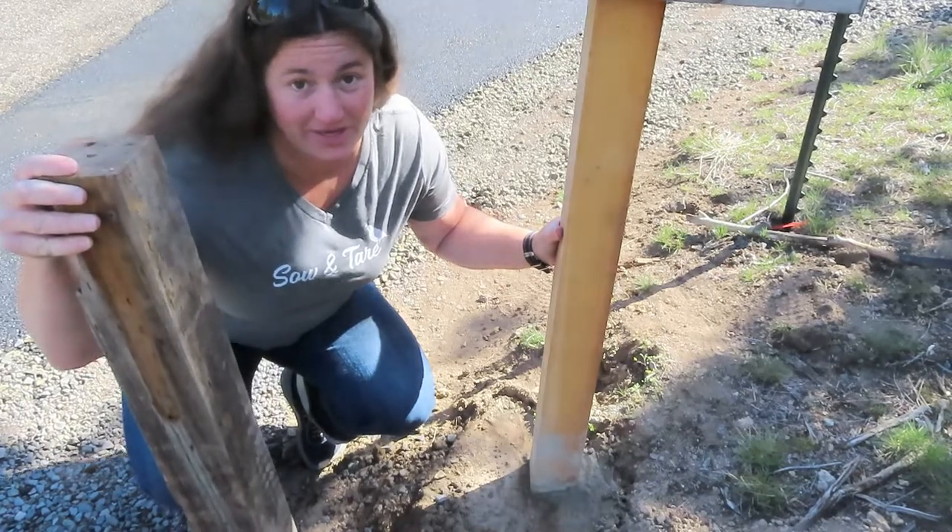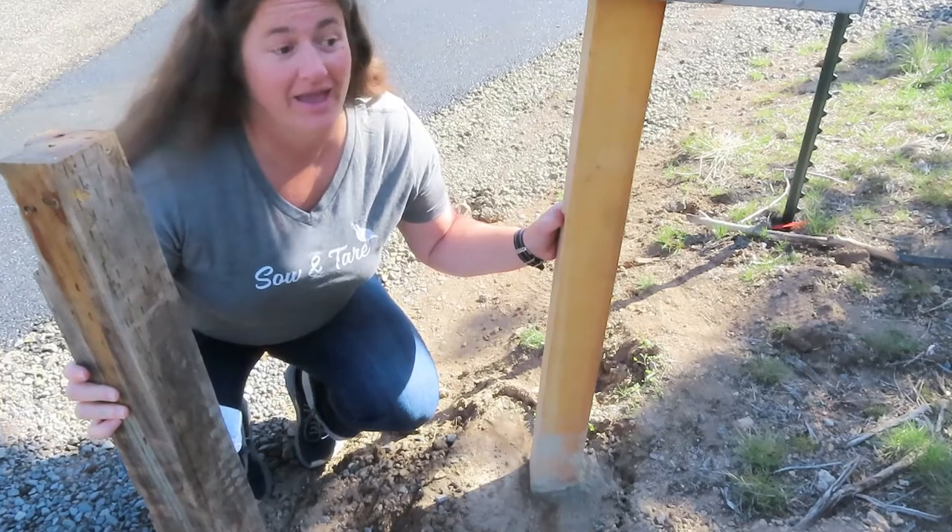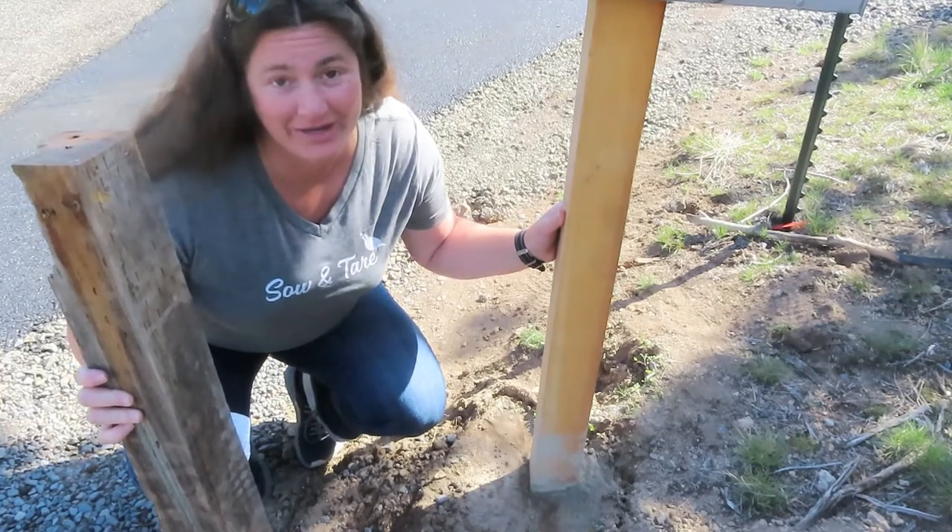I'm Katrina and this is Sew and Tear. Today I'm going to show you how to replace a broken mailbox post, or any post.